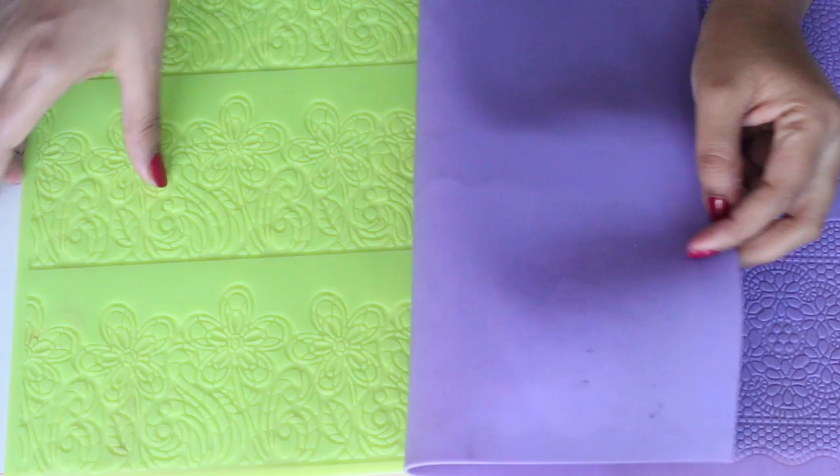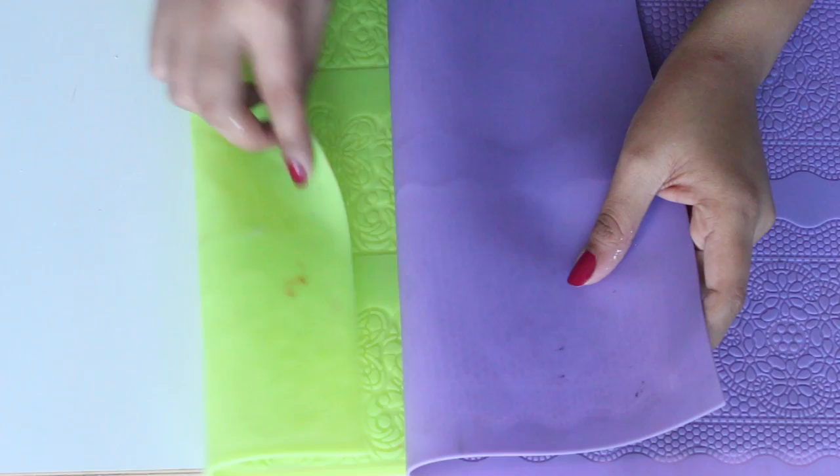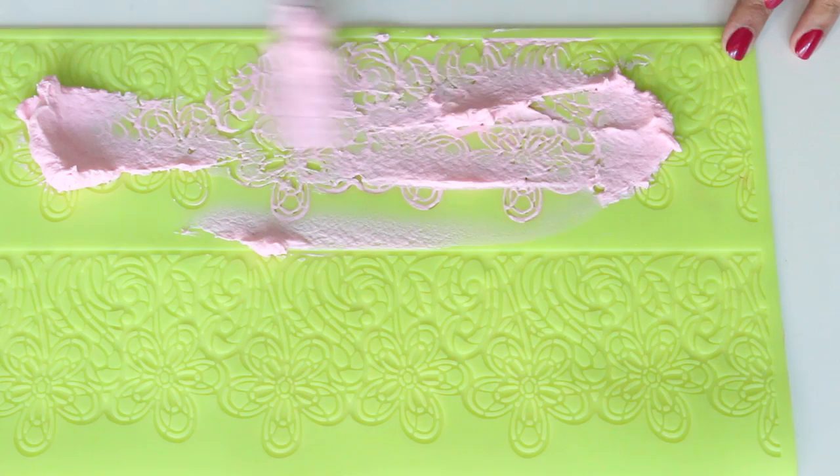Here I have two kinds of mat — one is a little thin and the other is a little thick. As you can see, the green one is a little thicker than the purple one. The thinner one takes a little less time than the thicker one. You can find these mats at any cake decorating supply store or they're easily available online.